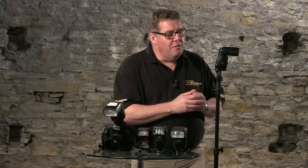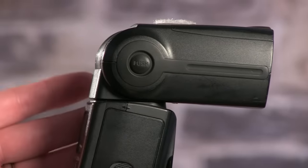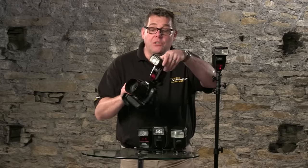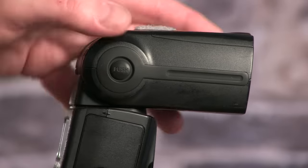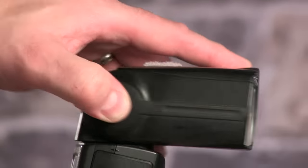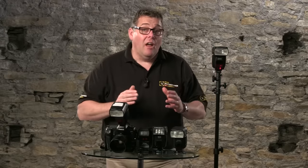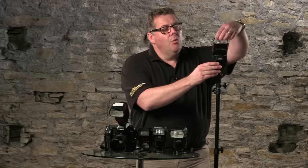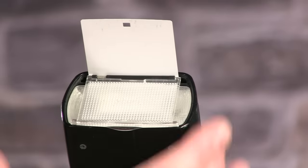The other functions of the flash for creativity are the ability to change the direction of the flash. Even if it's on camera it doesn't need to stay pointing forward — most camera manufacturer flashes have a button on the side to unlock it, allowing you to tilt the flash into different positions to bounce the light or redirect it off a wall or to the side. This completely changes the look and feel of the light illuminating your subjects using just this tilt function.